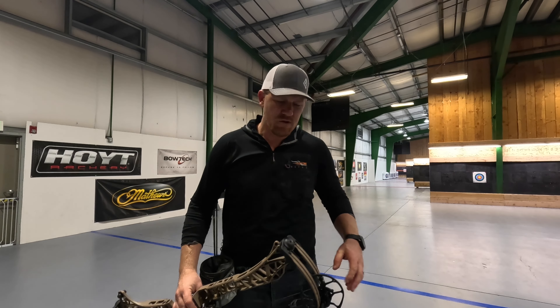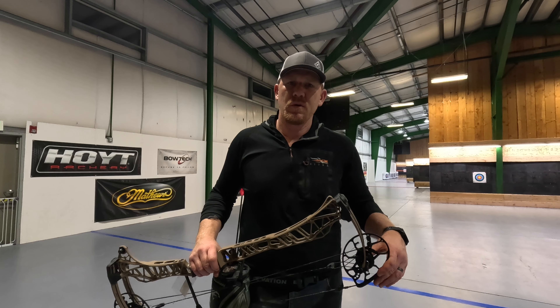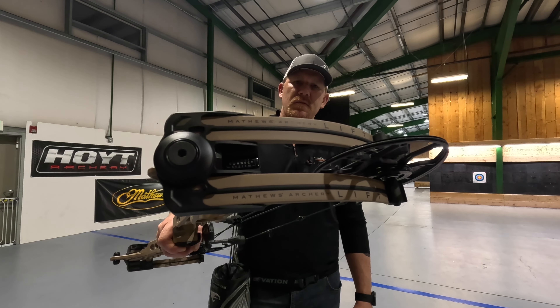Jake here from Central Cascades Archery, also Full Send Outdoors. Today we're going to do a review of the 33 inch Matthews Lift.